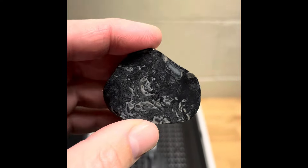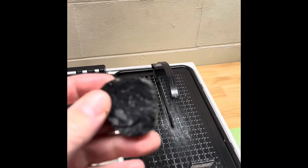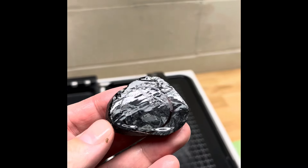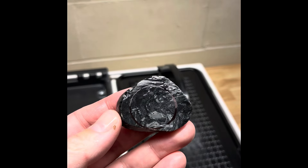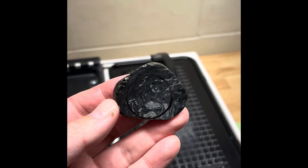So what we're going to do first, like usual, is trim these edges off on the six inch high-tech trim saw, and then we're going to head over to the flat lap and shape this down so it fits into the setting. We'll get those two steps done and we'll see you in a little bit.